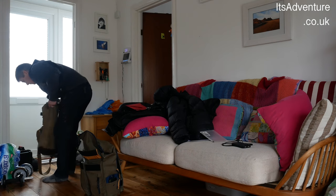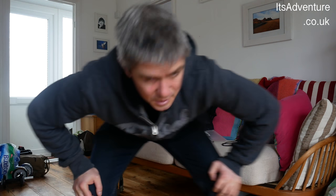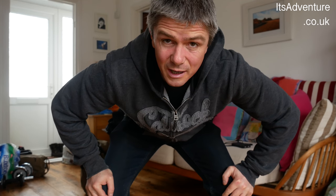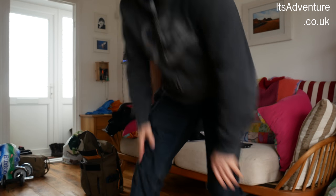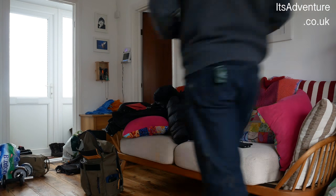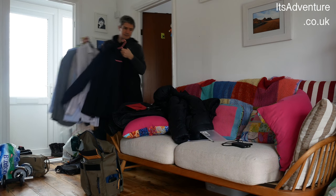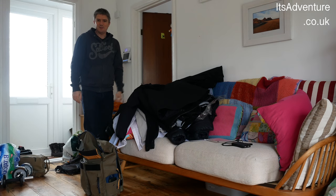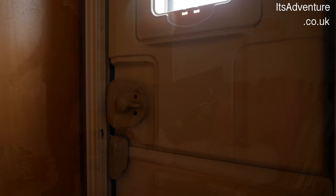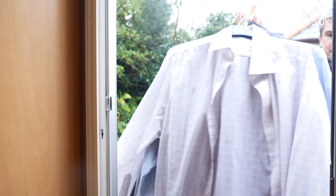Let's get some kit on and get out there and give it a go. It's just a bonkers amount of kit — gear bags everywhere, good job the van's massive. That's enough for a month. It's horrible out there.